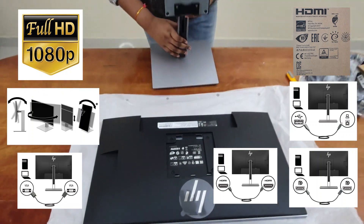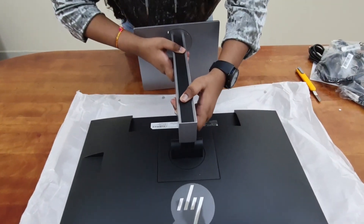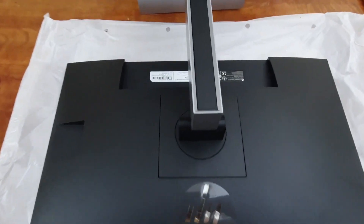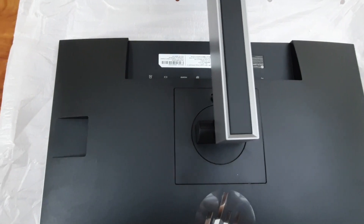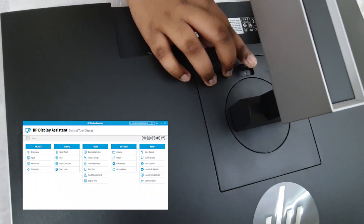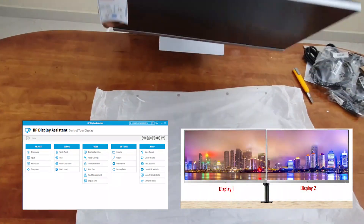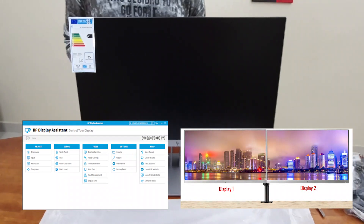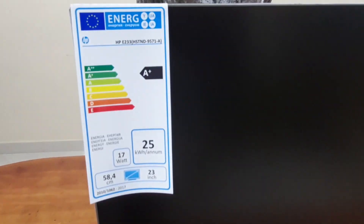5: Key certifications like ENERGY STAR, EPEAT, TCO with post-consumer recycled plastics. 6: Design the screen for how you work with HP Display Assistant software, which enables screen partitioning and helps prevent data theft by dimming a display when disconnected without authorization.